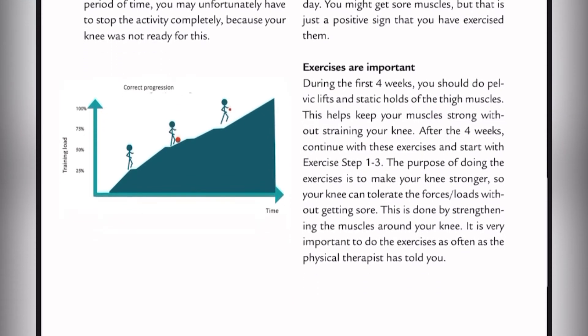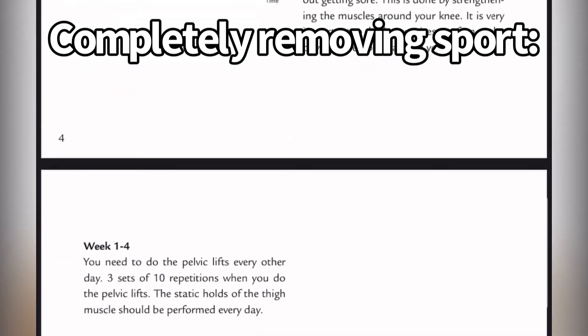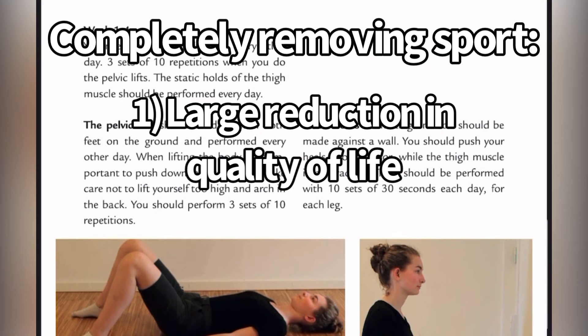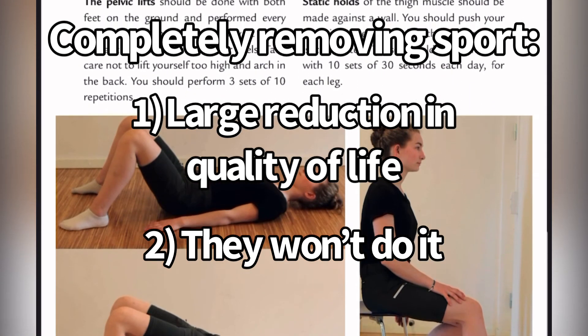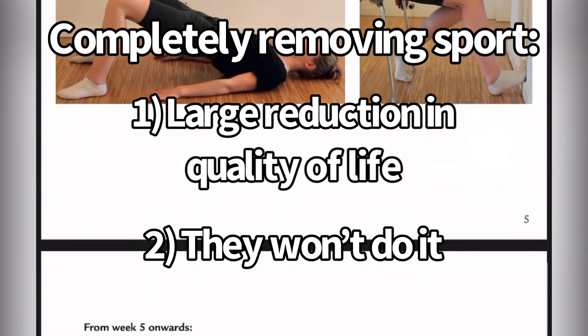The problem is that completely removing sport for four weeks, like they did in this study, might not have been a good move. The kids get a large reduction in their quality of life by completely removing sport — they want to be with their friends. And secondly, they didn't even do it in the study. They played anyway; they might have decreased it a little bit, but they didn't listen to the advice of completely removing the pain-provoking activity. They're going to do it anyway.